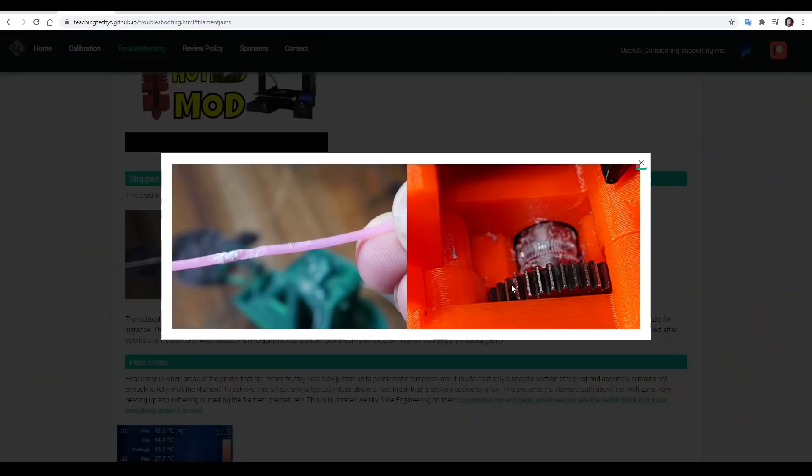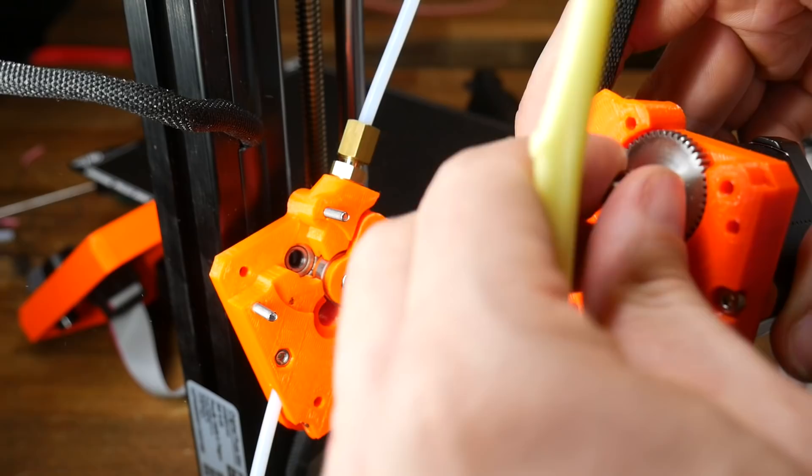There are some other things to check lower down the page that are less common, but no matter what is causing the jams in your hot end, after the jam happens, there's a good chance the hobbed gear on your extruder will grind into the filament and fill up with filament dust. It's important after we clear the jam to get a spare toothbrush — not your actual toothbrush — and clean out the teeth to give the printer the best chance of printing normally.